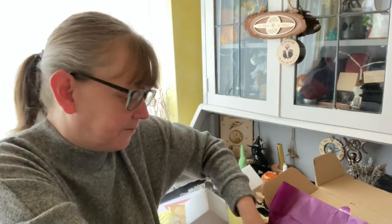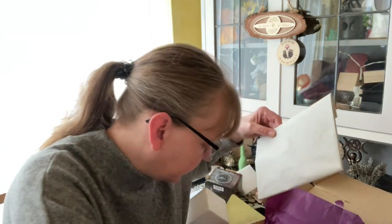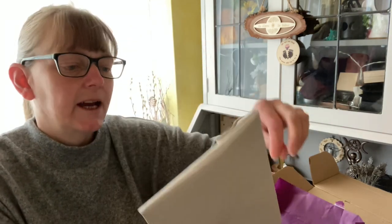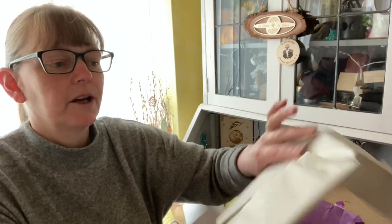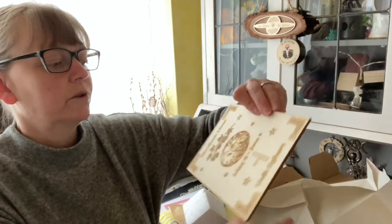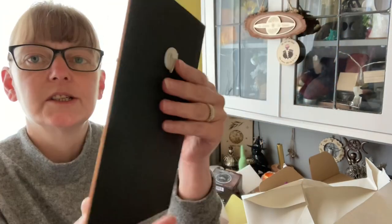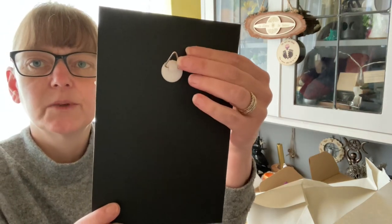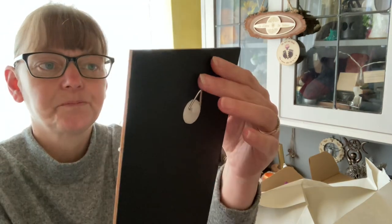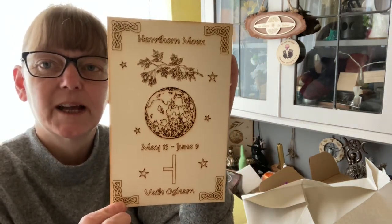And in the bottom, using the packing peanuts, we have our plaque. Let's open this one. There we go — so inside is the plaque for the Hawthorn Moon. That's how it looks; it does have a hanger on the back if you want to hang it up. That is our plaque to continue with the series of plaques this year.